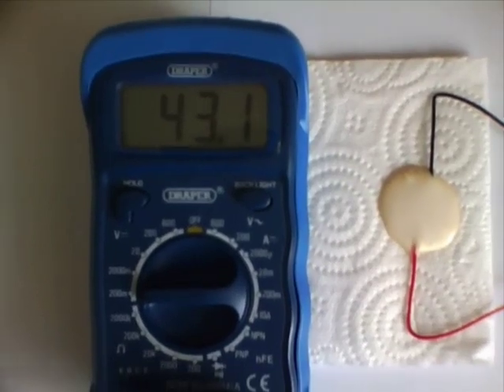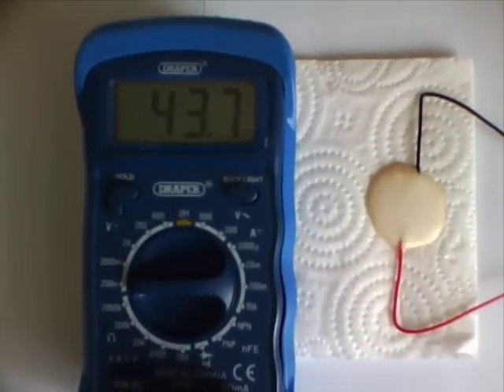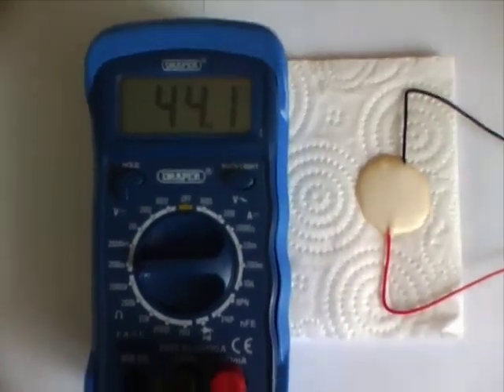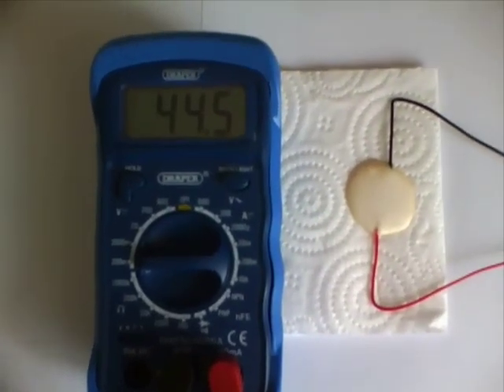The voltage increases slowly as can be seen. I eventually stopped the reading when the voltage reached 45 millivolts and rising. This took 54 seconds. This part of the video was speeded up.